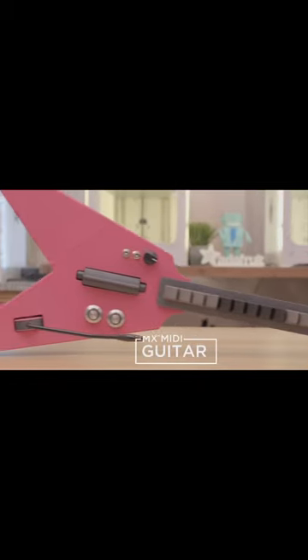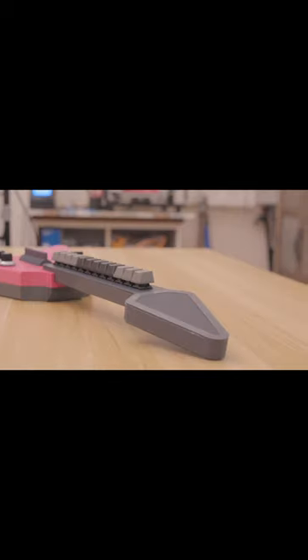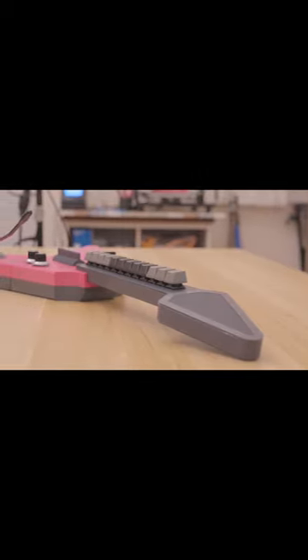This is a 3D printed MIDI controller that is inspired by the game controller from Guitar Hero. Using audio software with MIDI support, we're using it as a musical instrument.